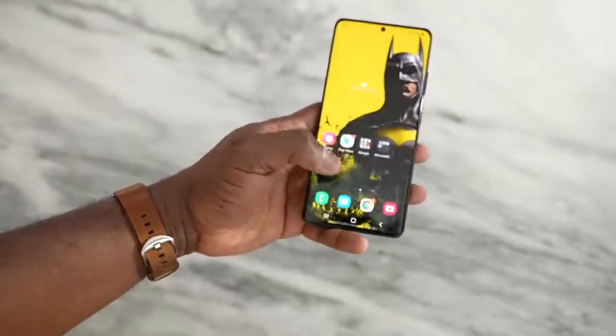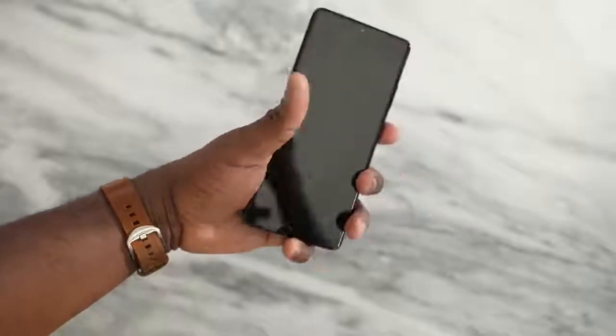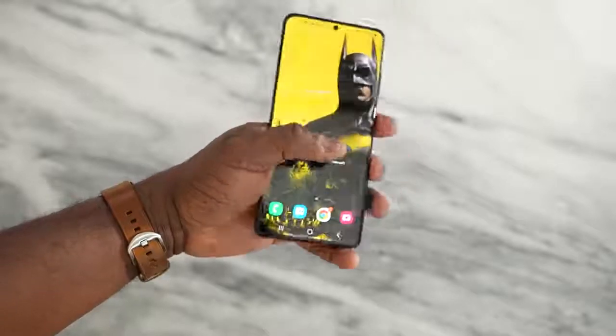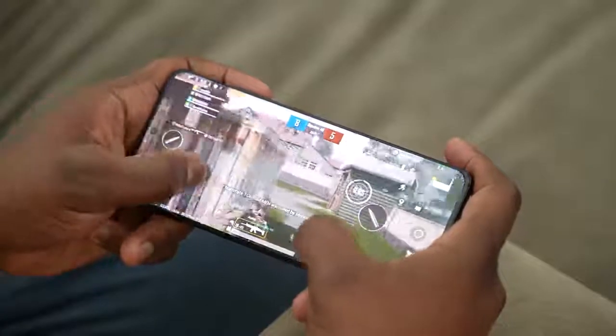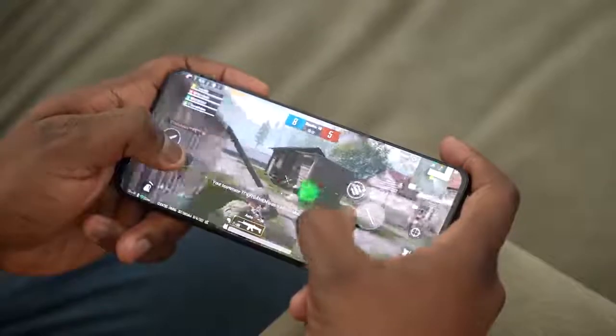6.8 inches, comes in a couple of colors. I've got the black, there's also white, and then there's that awesome looking brown, which is a Samsung special you can get on the Samsung website. This thing packs a ton of features — the brand new Snapdragon 888 processor, which as gamers, we know we want to see when we're playing our favorite games.